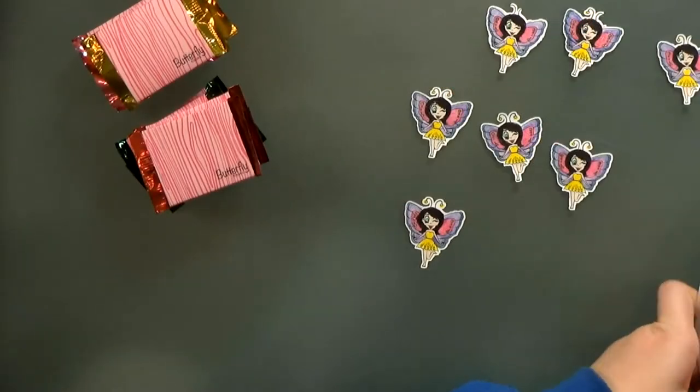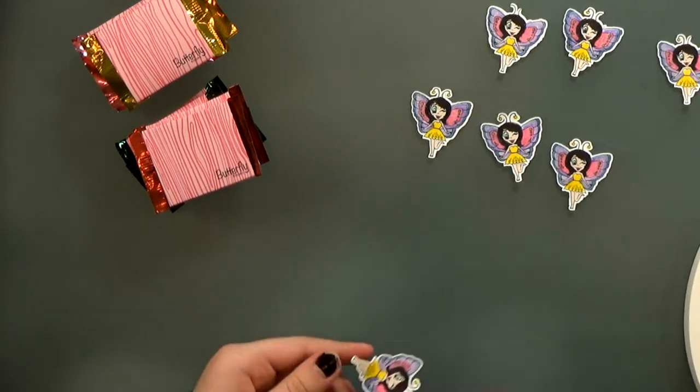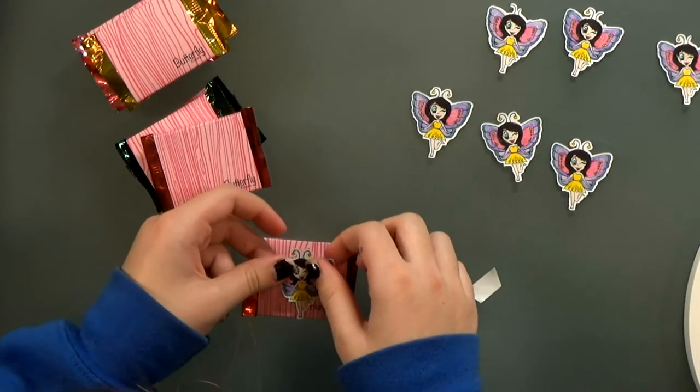Then we're going to add a little bit of foam tape to the back and peel off the release paper so she can pop these up onto the belly bands. Aren't they cute?